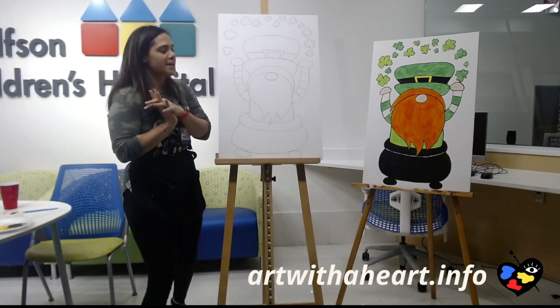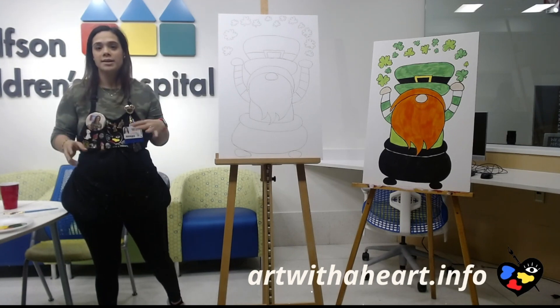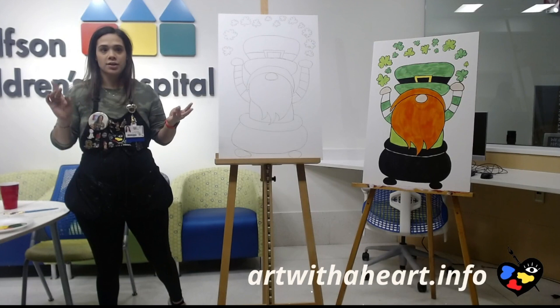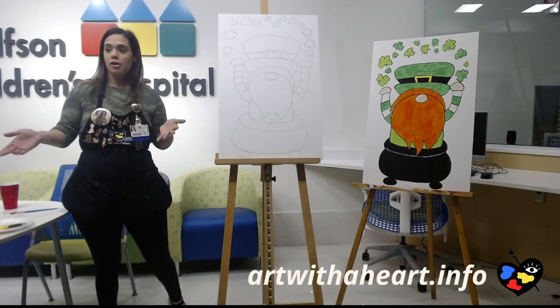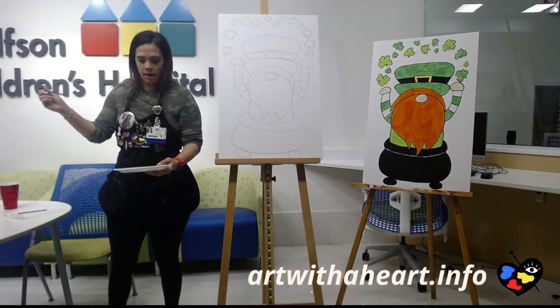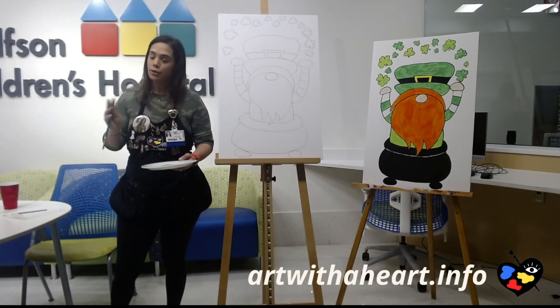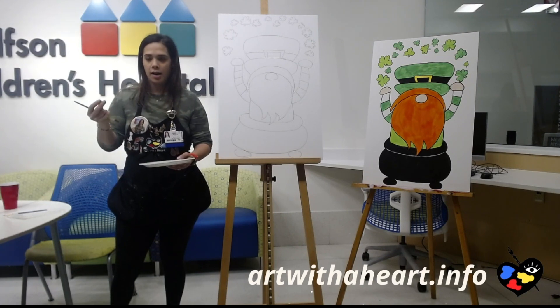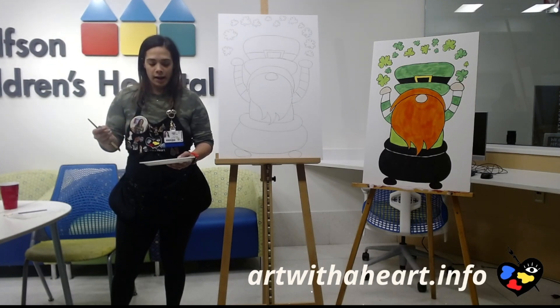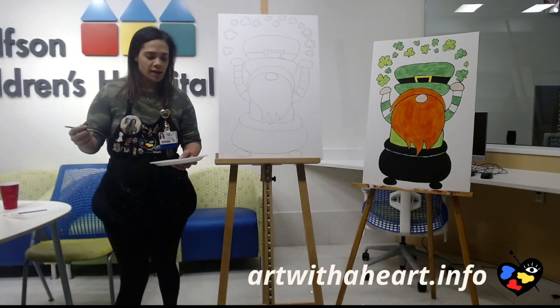Now for the fun part — we get to paint! If you're doing this at home, you can use whatever materials you want: watercolors, crayons, markers, pastels. Today I'm using a skin tone color, white, yellow, green, orange, and black. If you don't have a skin tone color, just do a really light coloring of orange — that works really well. For watercolors, keep it really faint with lots of water added. You guys ready? I'm so excited!